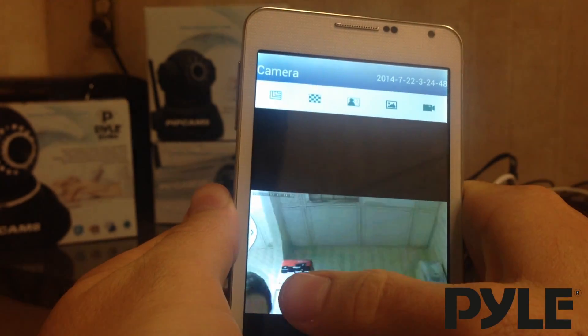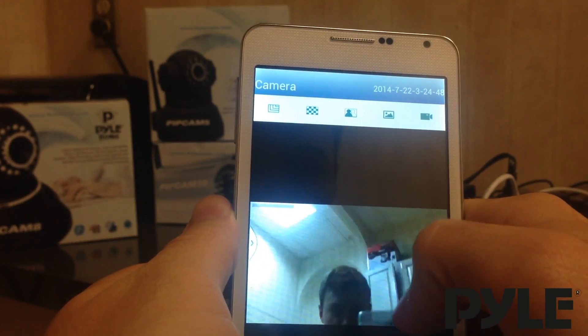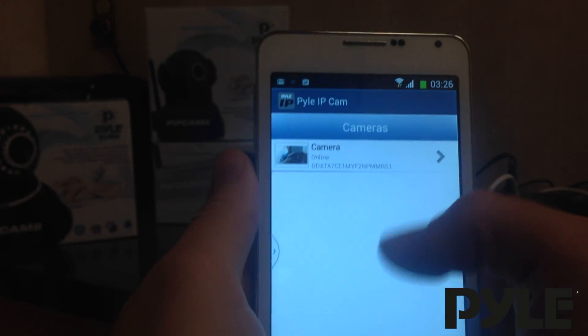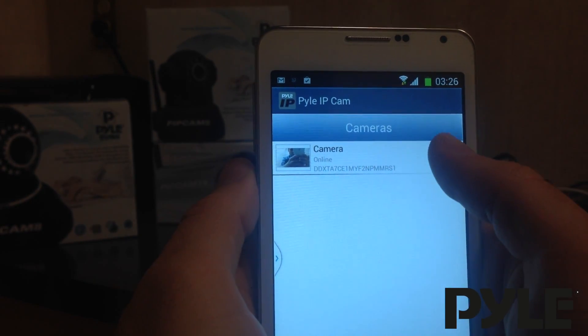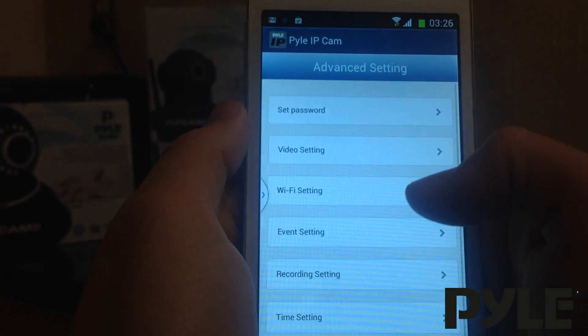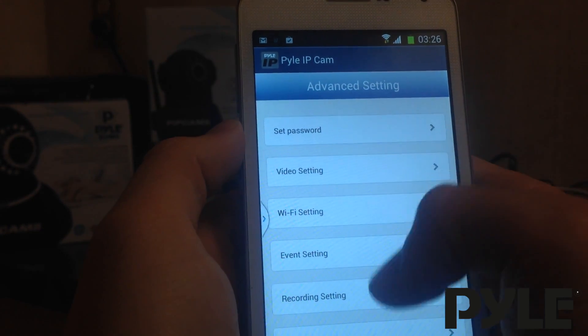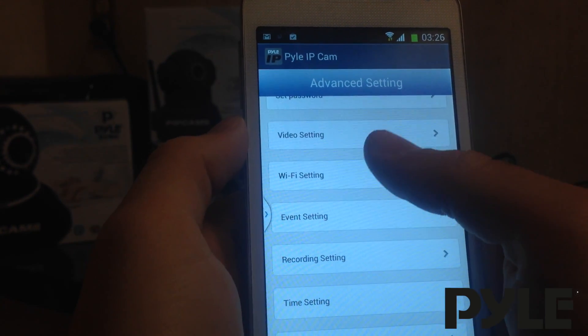Swiping allows you to move the camera right from the app. Next, we can connect the Wi-Fi. Hit the arrow on the camera and go into Advanced Settings. Here, you can change your password and also adjust a variety of settings in the camera.